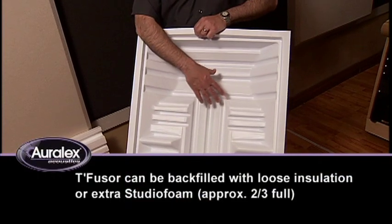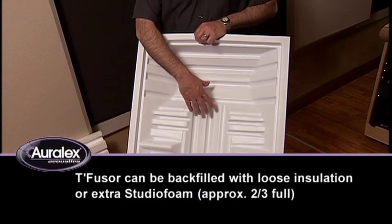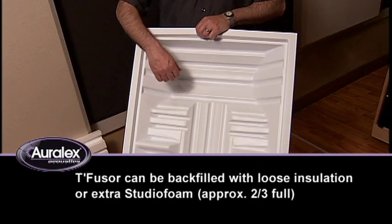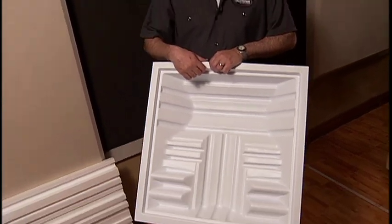or you can even pack the cavity with loose insulation or bits of extra foam, things like that. The benefit there is that it increases the range of diffusion and allows this to act as an absorber on the wall of your studio.